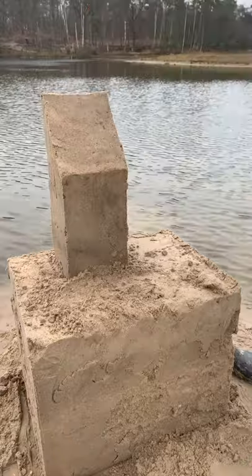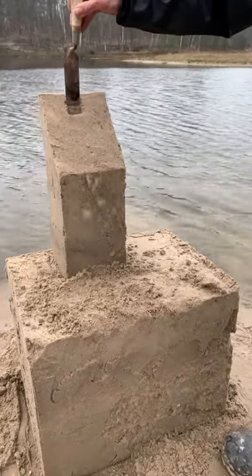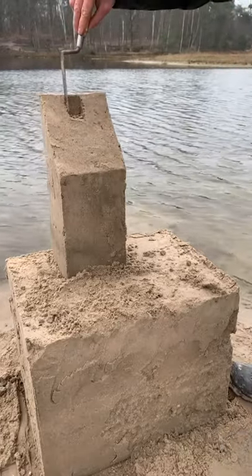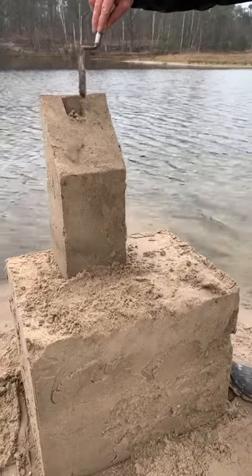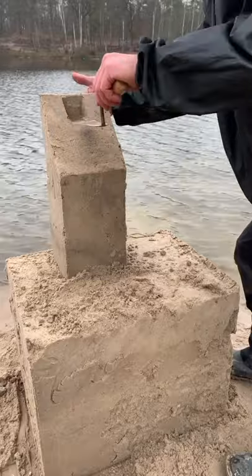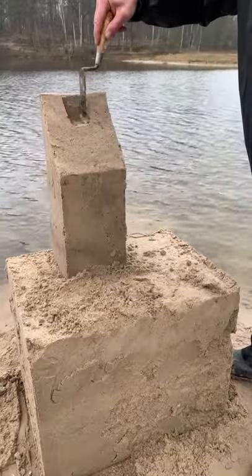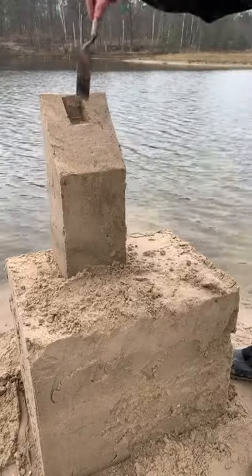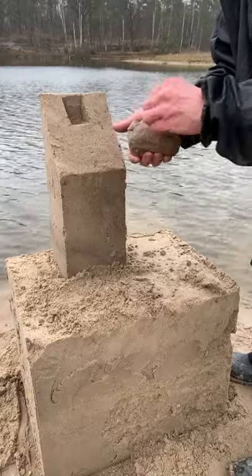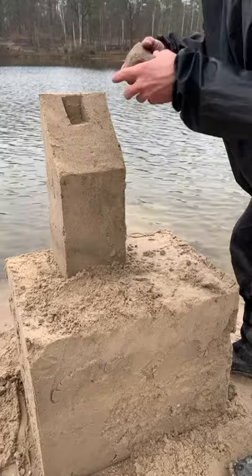Now you can add one little tower on top of your main tower. For this operation I suggest you cut out one little part of the roof to create a support for the little tower. With very wet sand, start molding your little tower in your hands and place it in the groove of the roof.